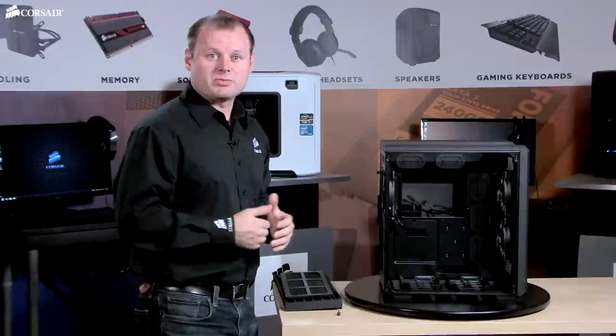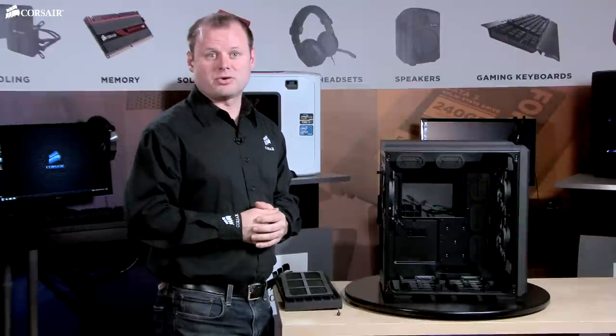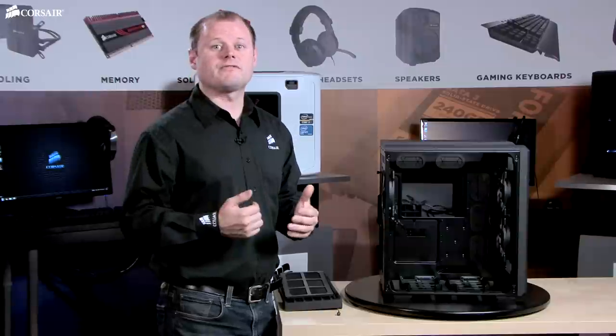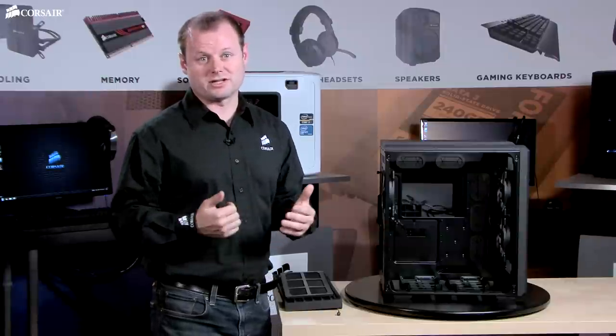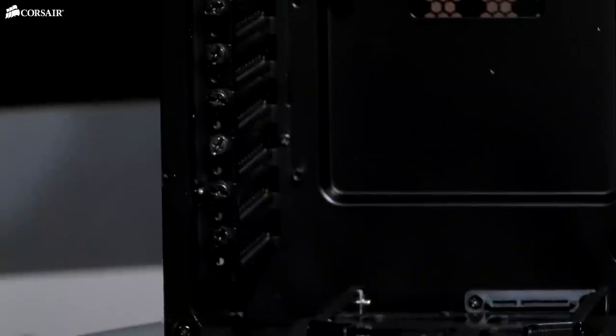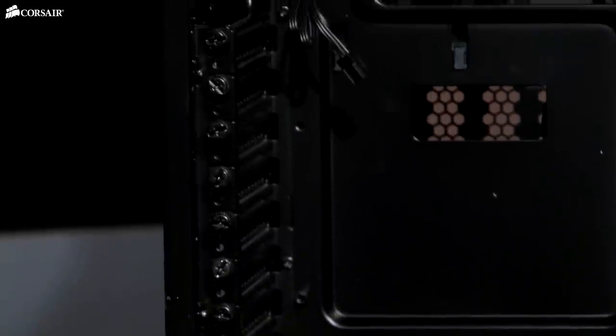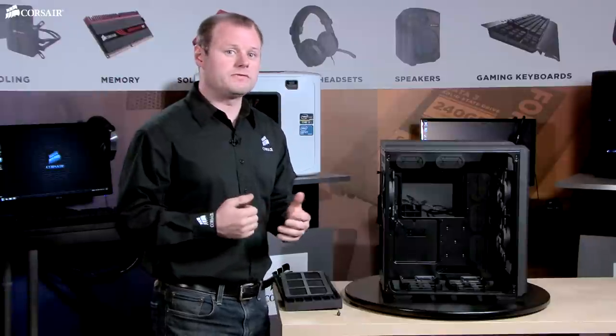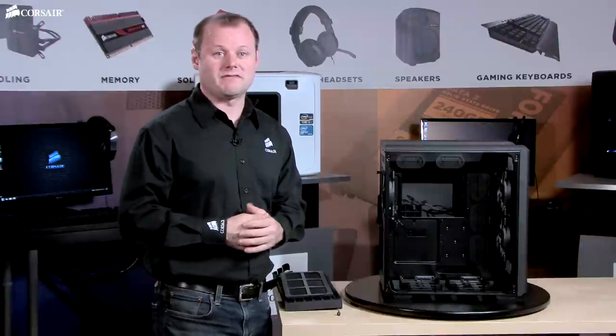Moving the power supply and SSD and optical drive cages to their own chamber not only improves cooling and lowers the noise, but saves space and makes the Air 540 remarkably flexible for its compact size. There are eight PCIe expansion slots and you can fit graphics cards up to 320mm in length. The PCIe mounts are tool-free and both of the 3.5-inch hard drive bays have hot-swap connectors.